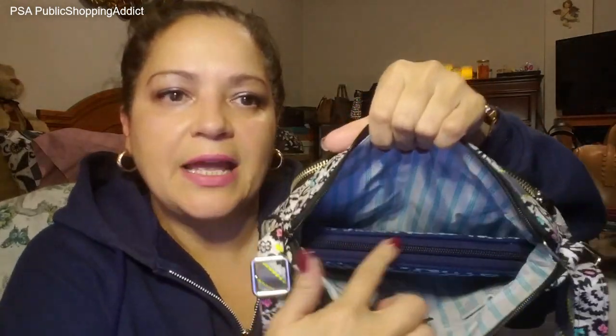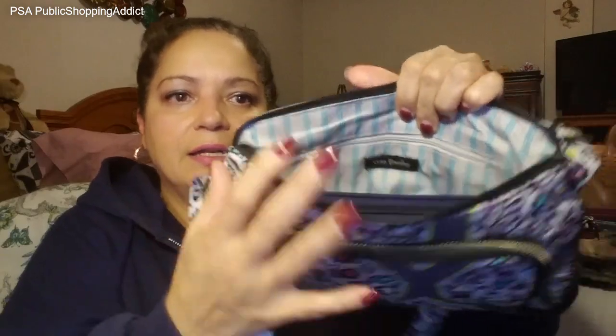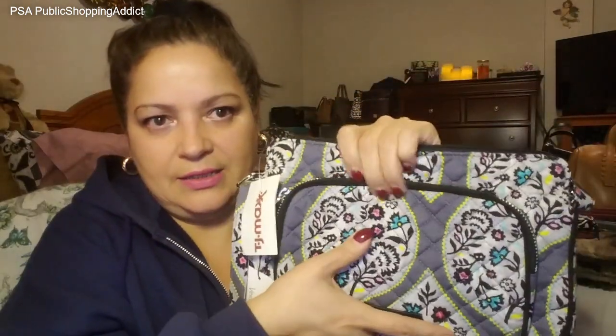Putting the Georgia wallet in the little hipster, you can see it's about the same width as the turn lock, but you have a little more room at the top since it's not as tall. You still have plenty of room for other things in the bag.